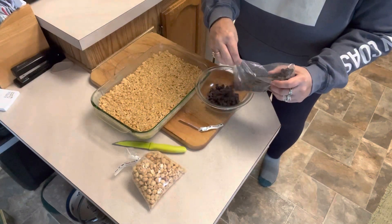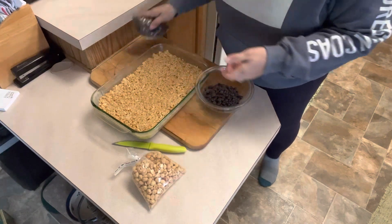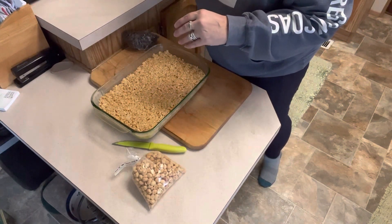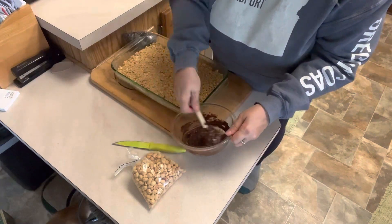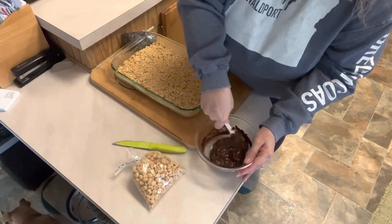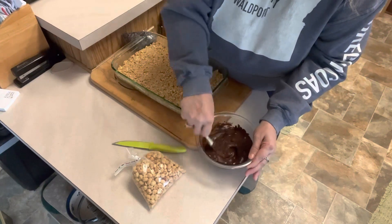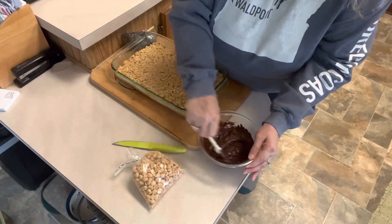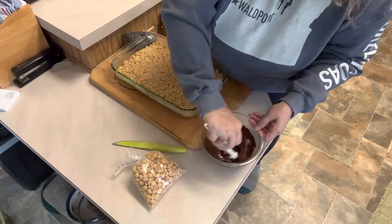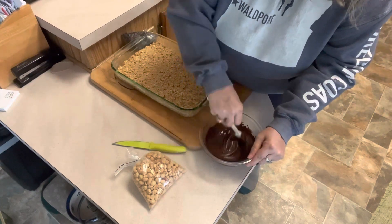I'm going to do about half of this bag of chocolate chips — I'm saving part of these because I'm making some homemade granola bars later this week. We're going to melt these in 30-second intervals just so we don't end up scorching our chocolate. So we did two 30-second intervals and another 10 seconds after that, and I think we're close. We're just going to keep stirring so that we get all of our chocolate chips melted — there's enough residual heat from the bowl to finish getting these melted. We want to chop our peanuts and get them on right away because they won't stick if we don't put them on while the chocolate is still wet.